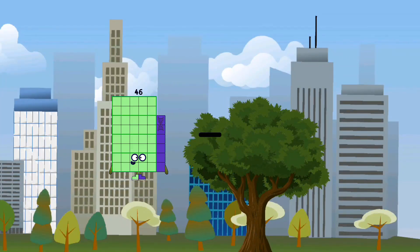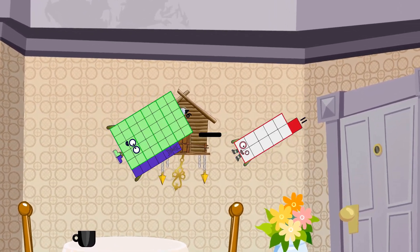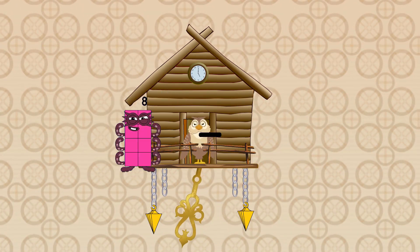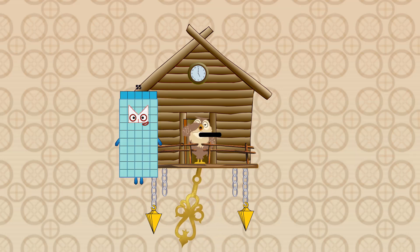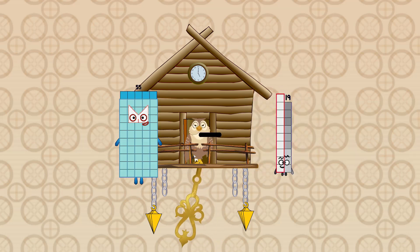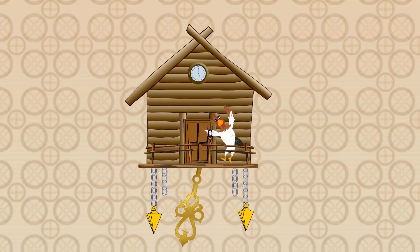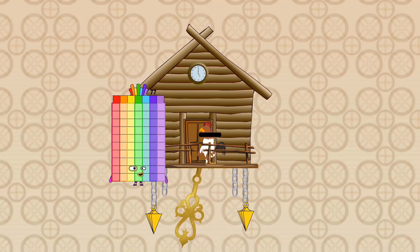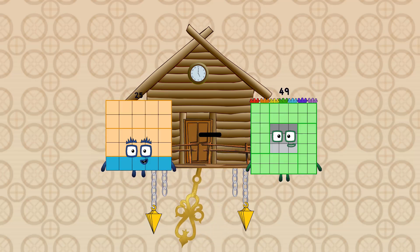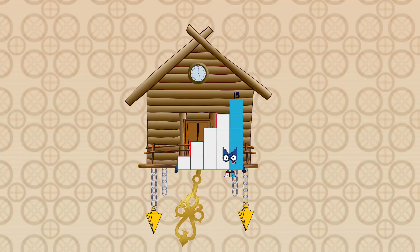46 minus 11 equals 35. 55 minus 55 equals 0. 25 minus 10 equals 15.